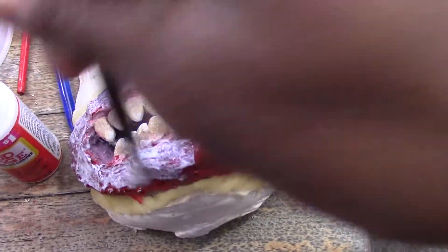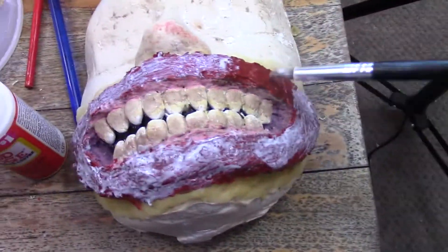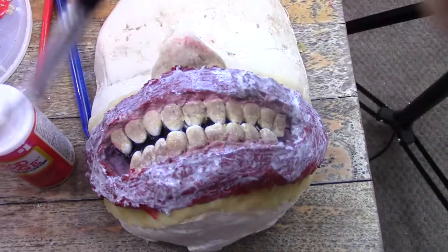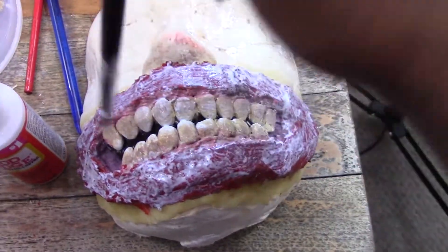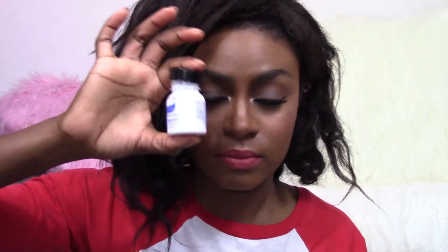I just used regular acrylic paint because I had more colors in acrylic than anything else. I also used a bit of my face paint for the teeth because I ran out of white acrylic paint, so I just used some face paint for that too. Of course, I had to make the teeth look kind of dirty and grimy. It took me about a week to do this just because I wanted to make sure it all dried and I really wanted to take my time with it.